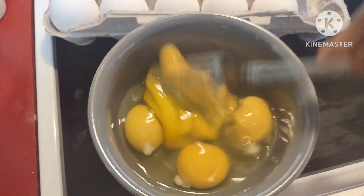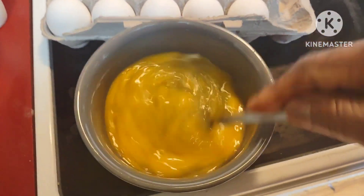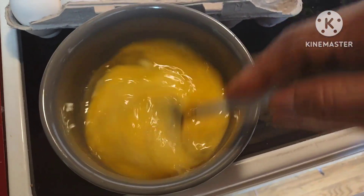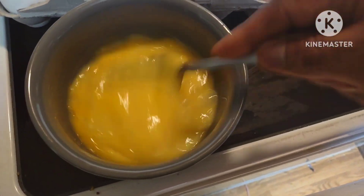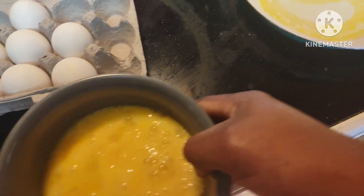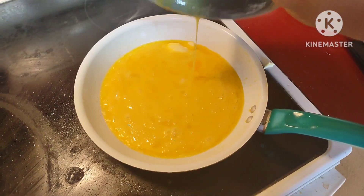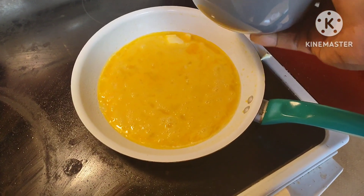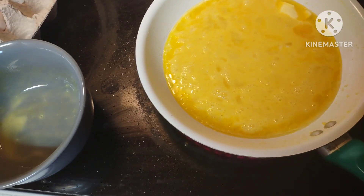Okay guys, while my sausage is cooking, I'll grind some and scramble the eggs up. Scramble them up real good. Oh yeah. Hope you guys are having a good day today.